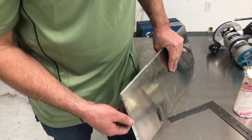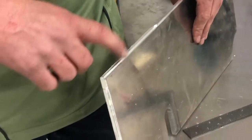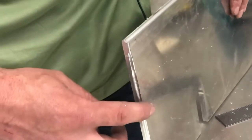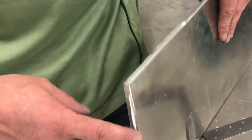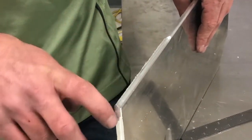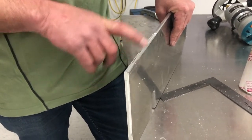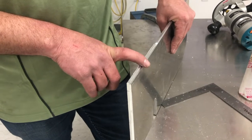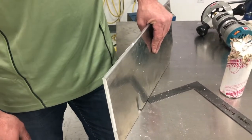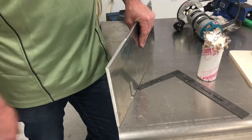I've gone ahead and done it wrong for you. I cut this end and this end with the depth set too deep — it cut quite deep and left a really undesirable edge. And then over where there was already a radius on the other side it was even worse, because the bearing had nowhere to support itself and it left a big mess. This machine is extremely simple to use — it's easy to do it right. This is wrong, what I just showed you is right.